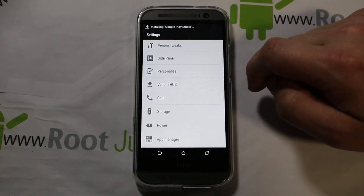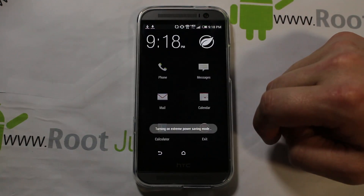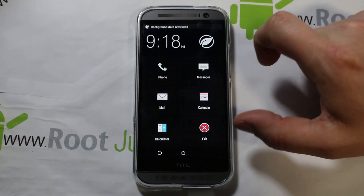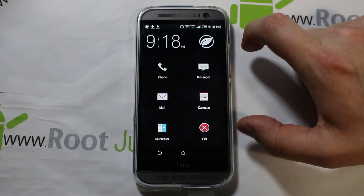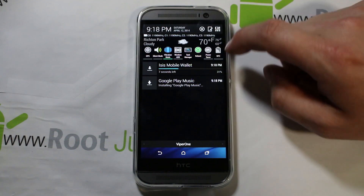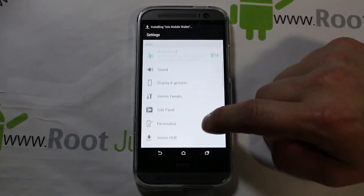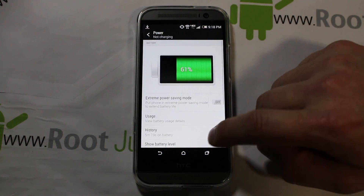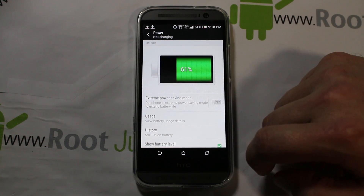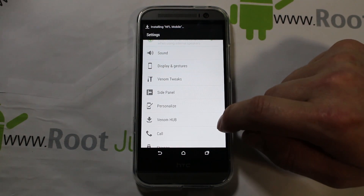There are definitely some different things here — SuperSU is interesting. Let's check Power — this should have power modes. Yeah, Extreme Power Saving Mode. You can turn that on; what it does is turn this thing into a super basic phone with just texting and messaging features so the battery doesn't drain. You can exit it out and it turns it off, but it's there if you want to use it. I kind of like the normal standard Power Saving Mode. You've always got to show battery percentage, and then there's Extreme Power Saving Mode if you want it.